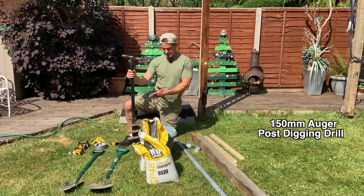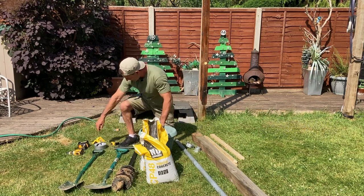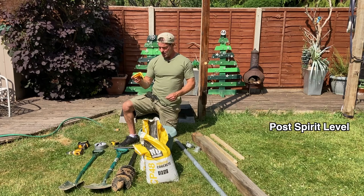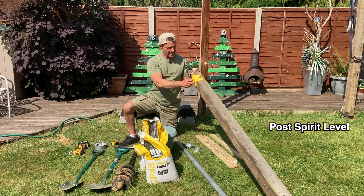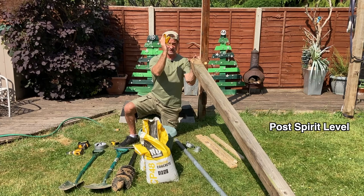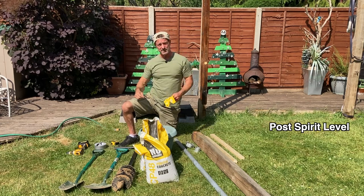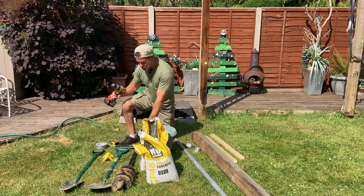A little extra tool I like is this spirit level attachment — I think it's well worth the investment. You put it on the post and clamp it with a bit of tape, and you can see the level on both sides, telling you where the post is leaning. Much easier than trying to hold a spirit level while also holding the post and doing everything else.